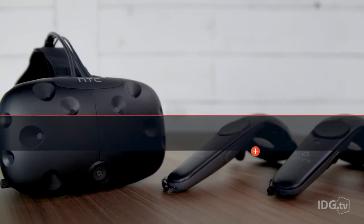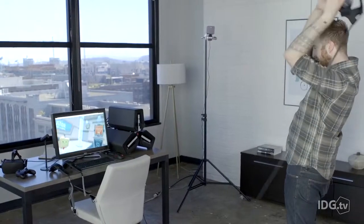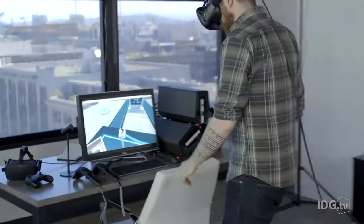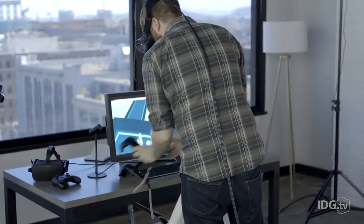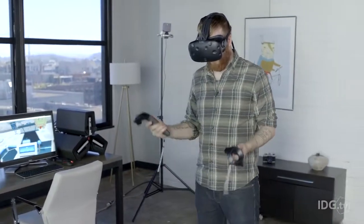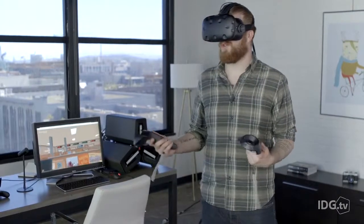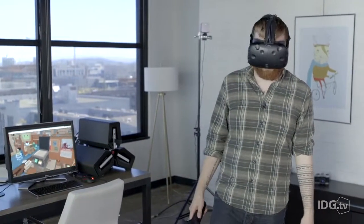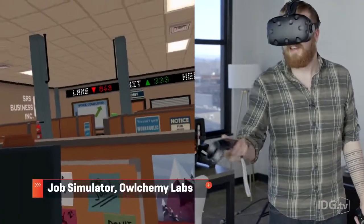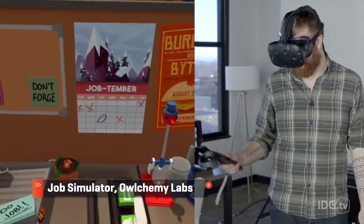The design of the Vive headset is a bit like the old Oculus DK2, with an elastic strap running around the back. It's a very front-heavy design, so it pulls on the back of your head a little more than the Oculus does. If you're going to use it for a long-term session — two, three, four hours, however long you want to be in the matrix — the Oculus headset is just going to keep your head more comfortable over the long term.